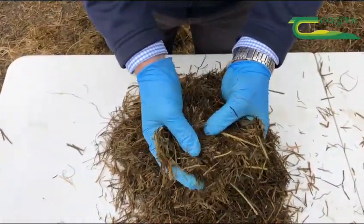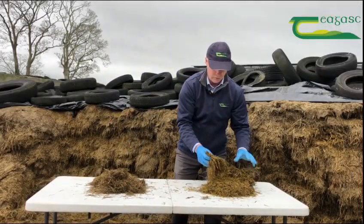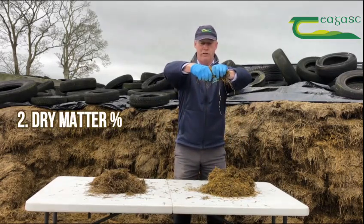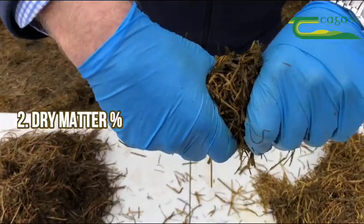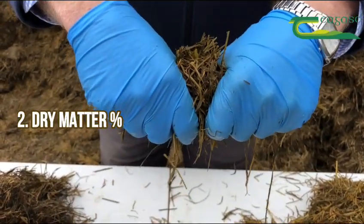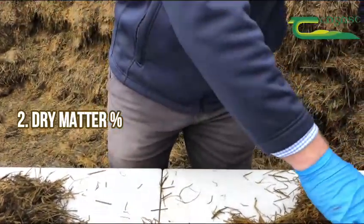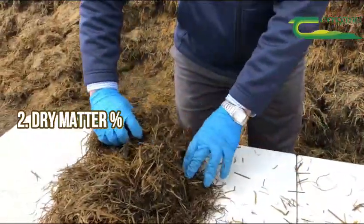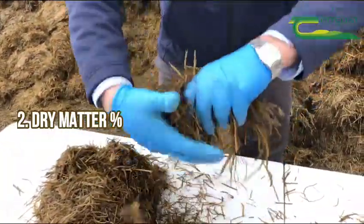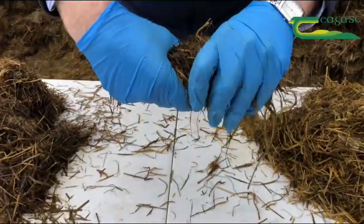The second test we can do very simply is looking at DM, or dry matter. We take a sample of the silage and apply increasing pressure between our fists. With a lot of pressure on this sample, there's no moisture coming out, which tells me this silage would typically have a dry matter of 25 percent. In contrast, this sample with the same increasing pressure — the water runs very freely, so this silage would have a dry matter of 20 percent or maybe less.